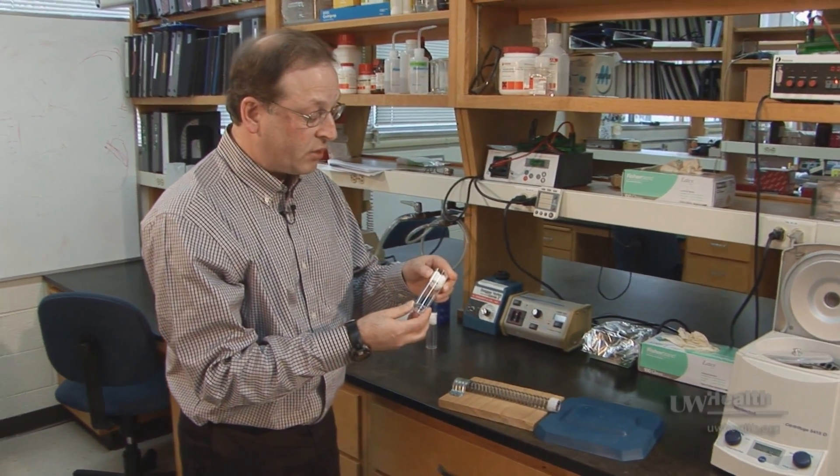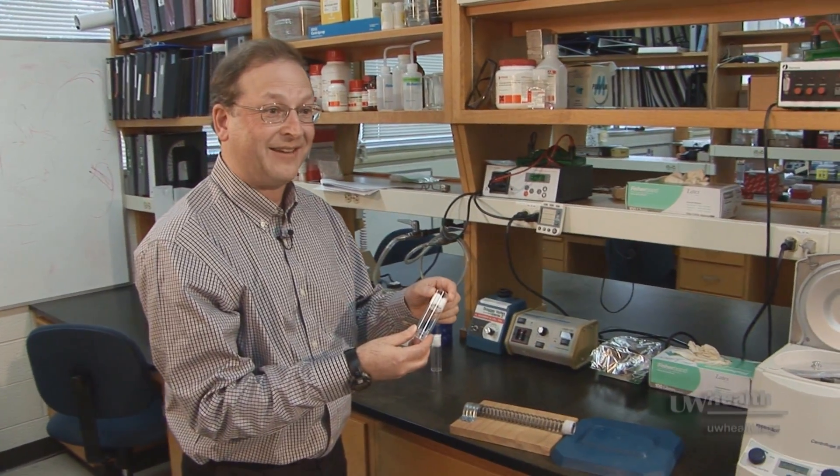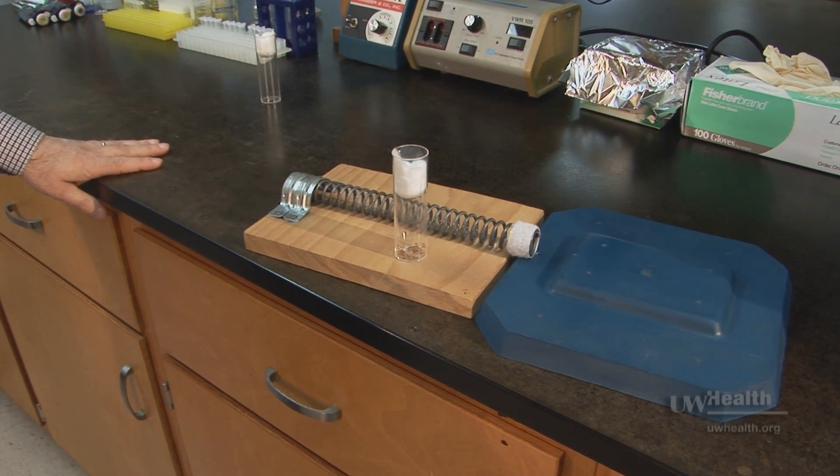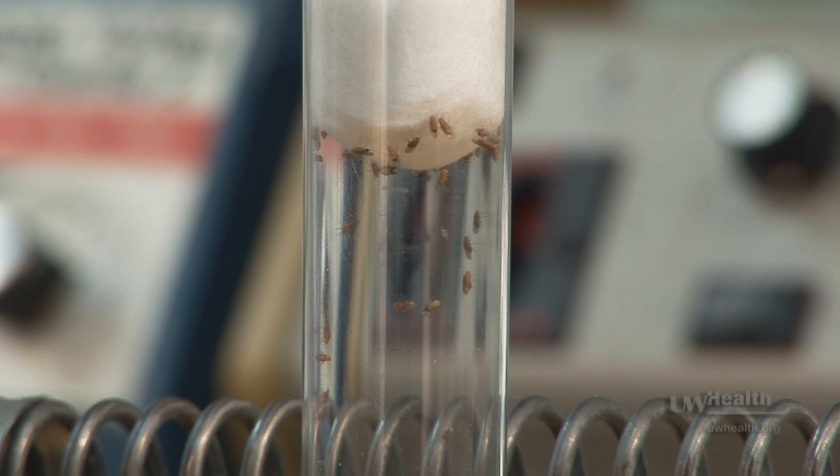What we wanted to do is reproduce that motion. We can now use this apparatus to inflict injury in a very reproducible way.